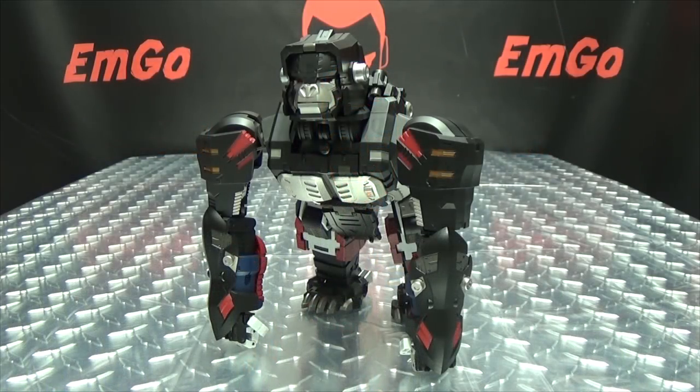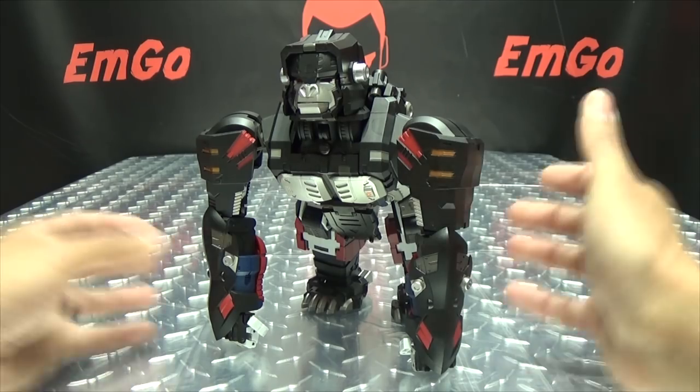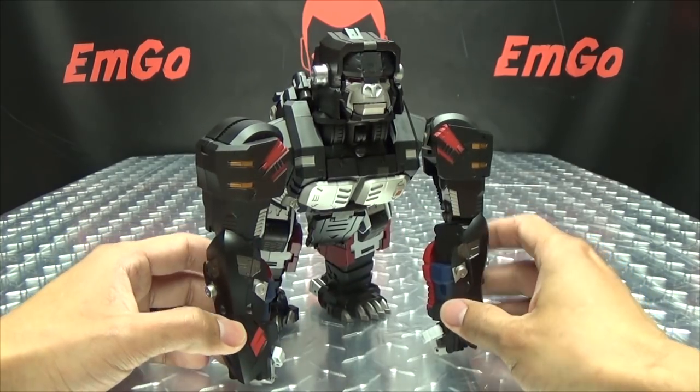Moving right along, here we have Gorilla, aka Optimus Primal, and yeah, I really dig this figure. This is a very, very cool figure in my opinion.